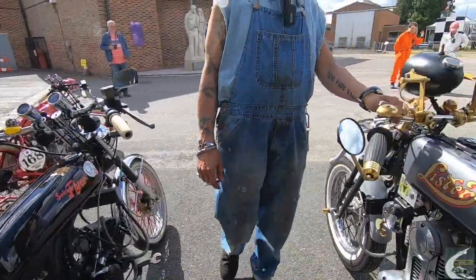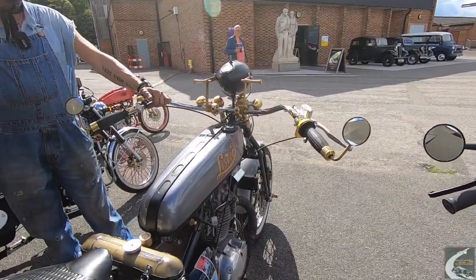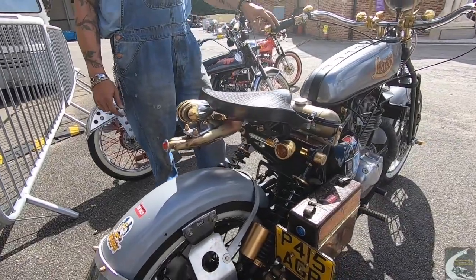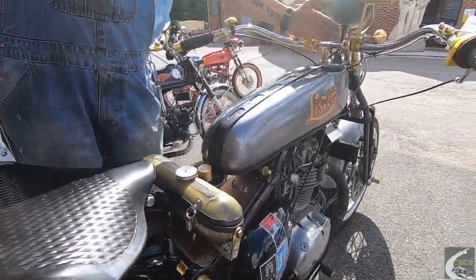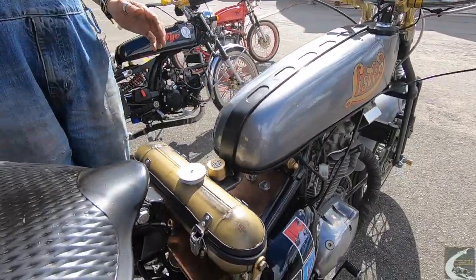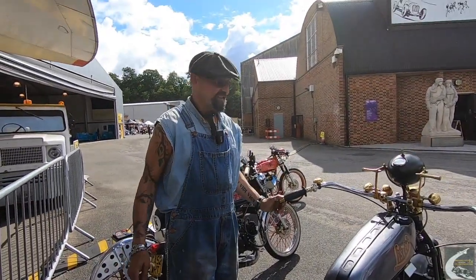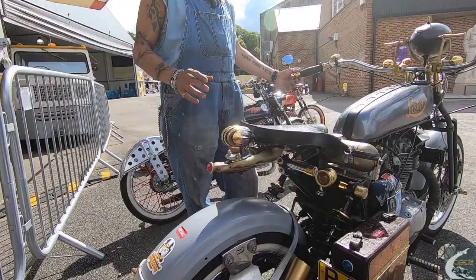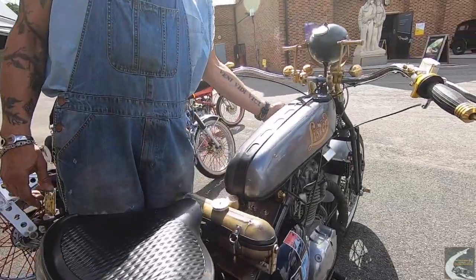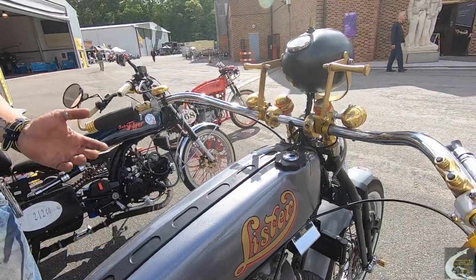This one — I finished it in March. The donor bike: from here to here is stock — the stock engine, minus the tank. Again, built with the twenties influence, which is the kind of look that I like. When it was finished I needed to call it something. People often ask me why it's called a Lister — Lister never made a motorcycle — and that's exactly why it's called a Lister, because I'm a fan of Lister engines. I didn't want to plagiarize the name of an existing motorcycle manufacturer.